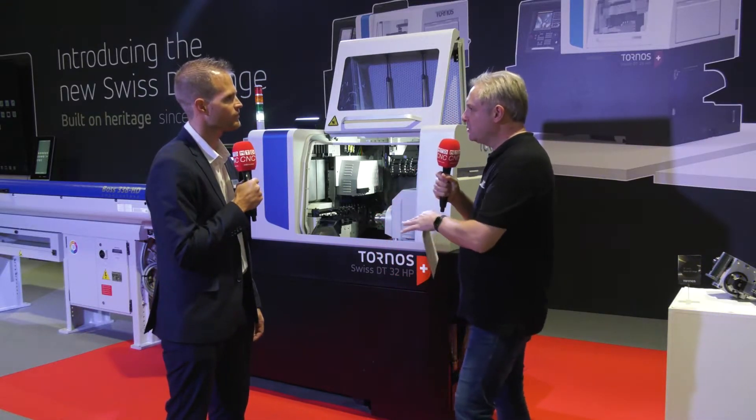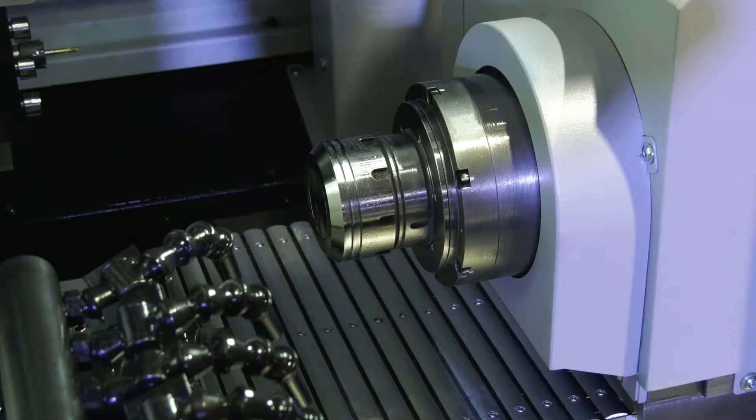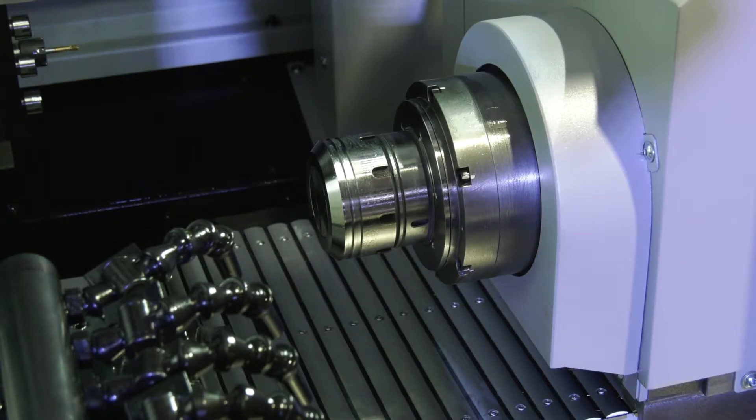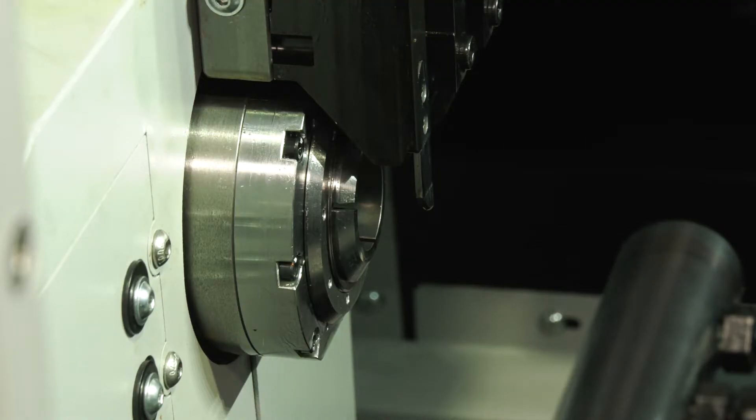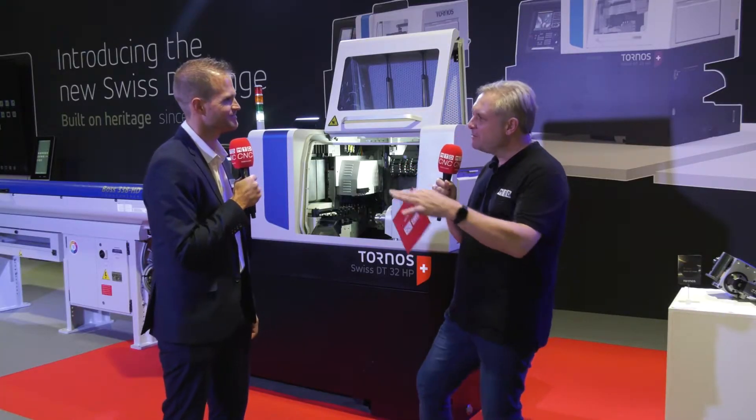One great thing about these machines is the main spindle and counter spindle — they call it counter spindle because they have the same speed and power in both. The main and the counter are the same, so they allow you to better balance the cycle time, to have 50% on each side if possible, rather than going 75/25.